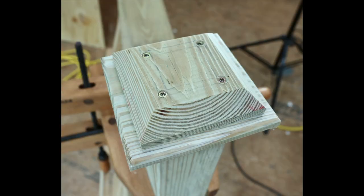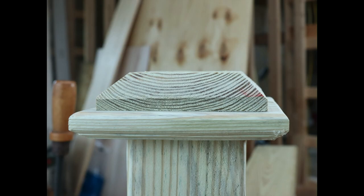Here you can see the five-quarter top piece screwed into place. Drive the screws down below the surface some so the screw heads can be sealed over with caulk. Here's another view.